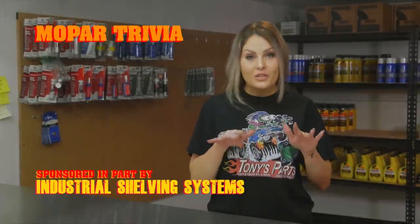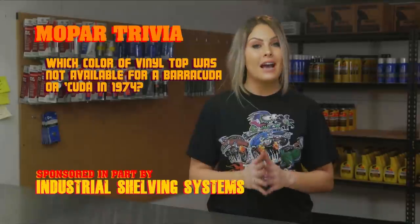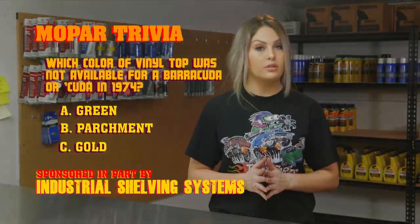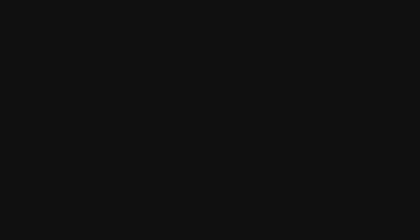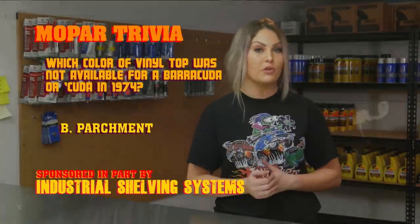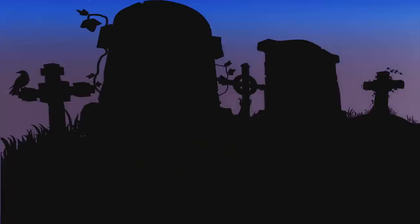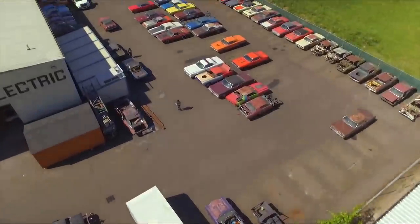Earlier I talked to you about the 1974 Cuda — let's see if you were paying attention. Which color of vinyl top was not available for the Barracuda or Cuda in 1974 — was it green, parchment, or gold? Find out after the break. If you answered parchment, you were right. Parchment was used on some of Plymouth's other models such as the Satellite and the Duster, just to name a few.